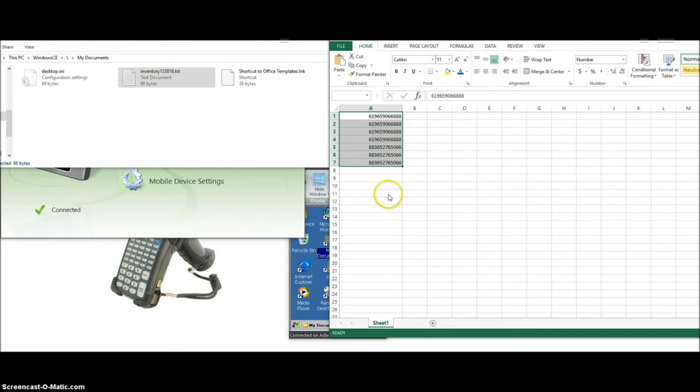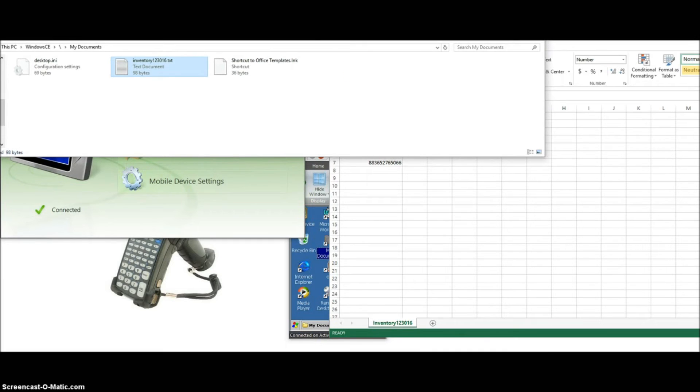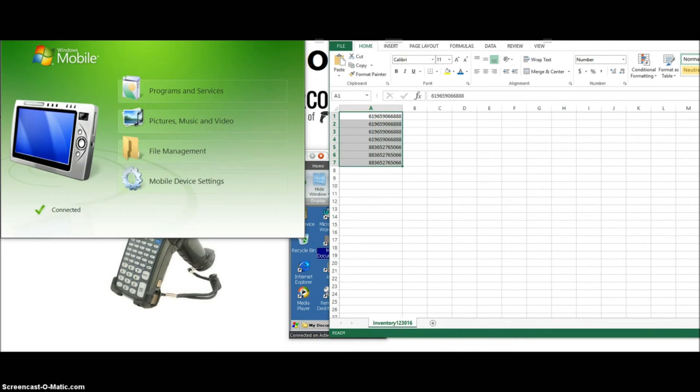Normally, just to stay organized, you may want to keep all of your inventory stored in one folder on your PC. So you'd have the text format of it and then you'd have the resaved CSV format of it — all of your cycle counts organized into one folder so you know where to find them at all times. And that's how you do it.